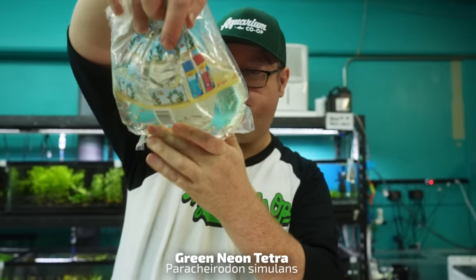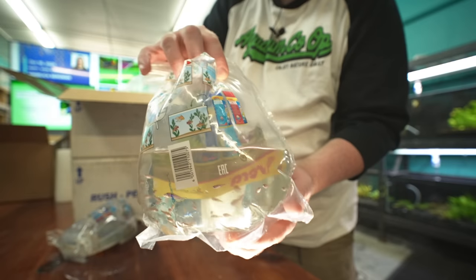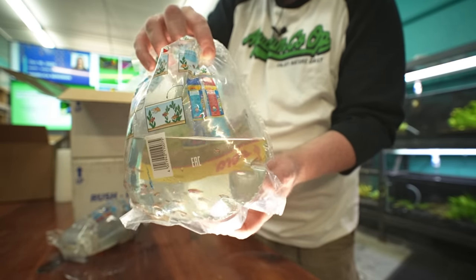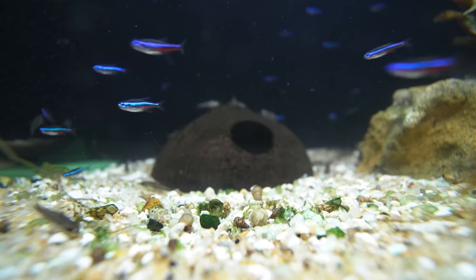Got the green neon tetras, very ghostly looking. We say bare minimum five to six, but do yourself a favor — if you get anything above 10, and if you can fit it in that tank, 50 would be awesome. Don't do it in a small tank though.